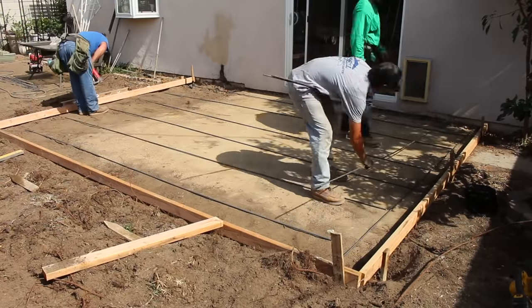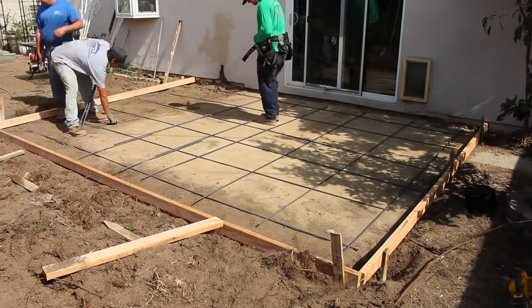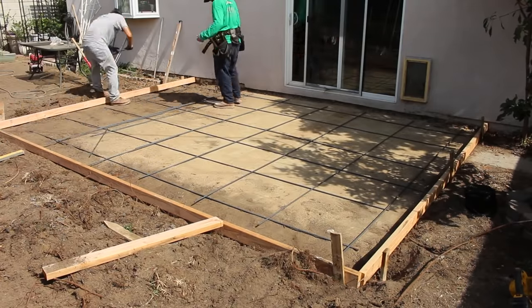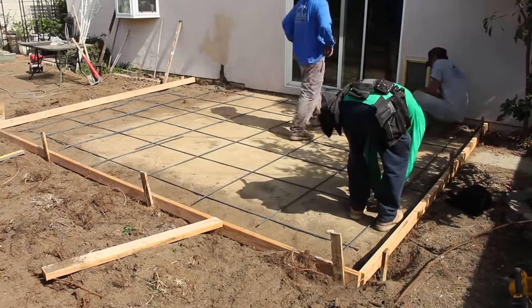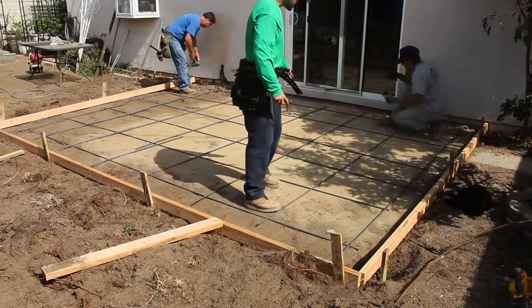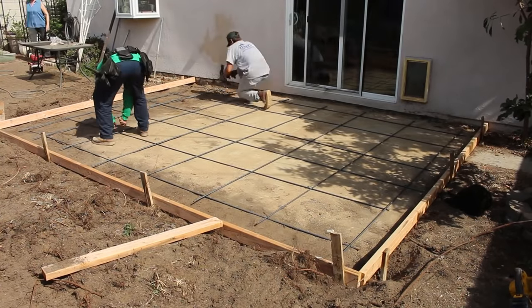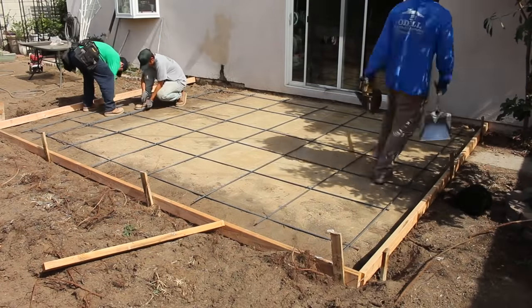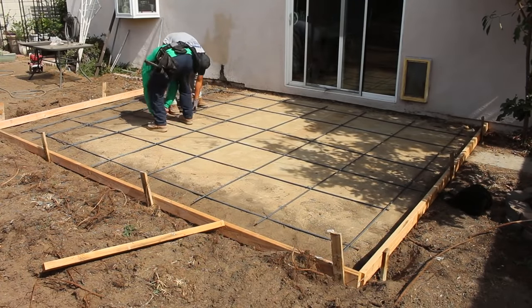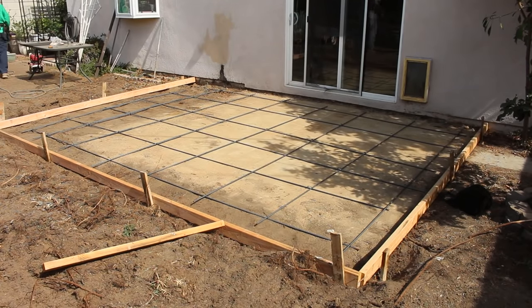We've got about one and a half percent slope from the house to the outside edge, so the water is going to drain away from the house. Then we're going to put some rebar over the concrete. A lot of times when you pour over concrete and a portion is on dirt, the new concrete will want to crack right at the edge of where the old concrete stopped. So you put the rebar all the way through and across, overlapping that old concrete, and then it won't crack there.